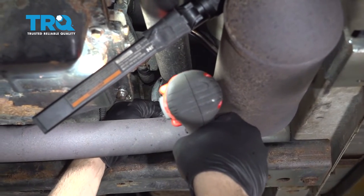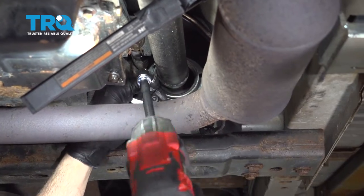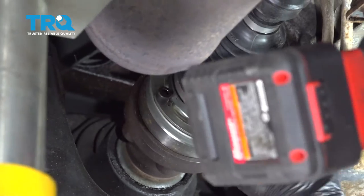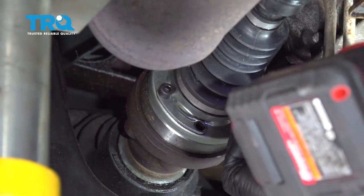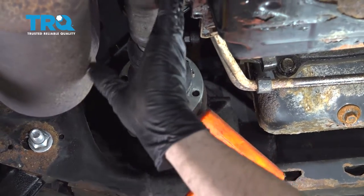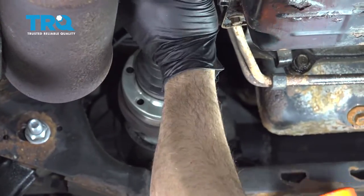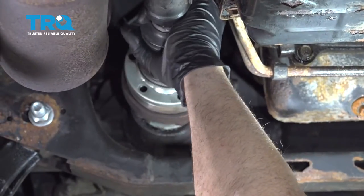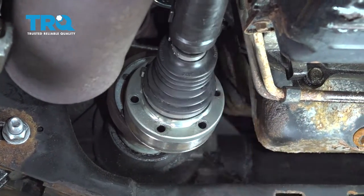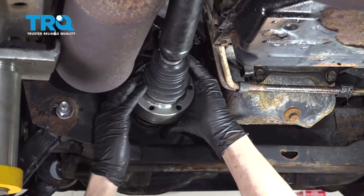Once this is removed we're going to move to the forward part of the drive shaft and do the same up there. We're going to go ahead and use a dead blow hammer just to try and work this flange free. Rotate this unit. Now we're going to try and compress this part of the drive shaft on itself.